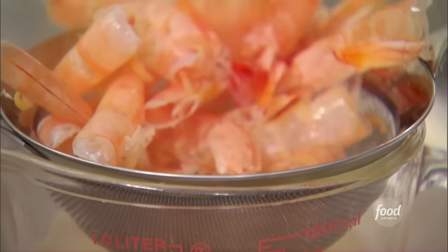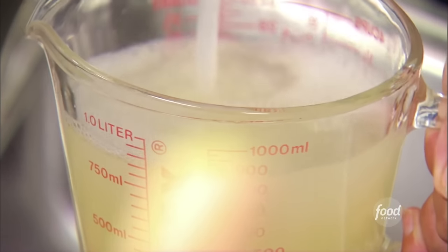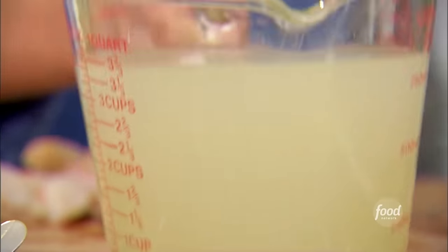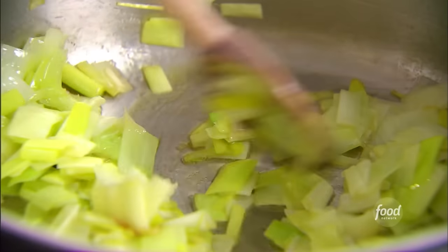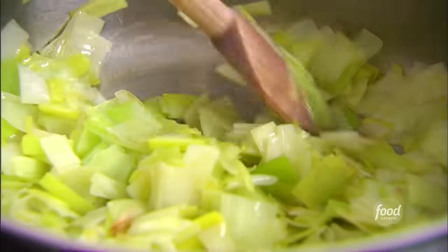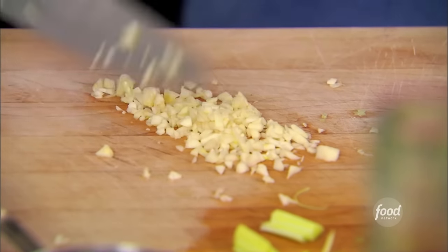I love shrimp bisque, but every recipe I've seen is really complicated. I decided to see if I could make a really simple version that's just delicious. I bought fish stock and added the shrimp shells to it to give it even more flavor. I'm going to strain the fish stock — I need three and three quarter cups. First thing I've done here is sauté two cups of leeks in three tablespoons of olive oil — make sure the leeks are really clean before you cook them. Now I'm going to add about a tablespoon of garlic.